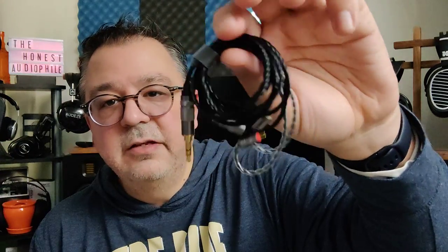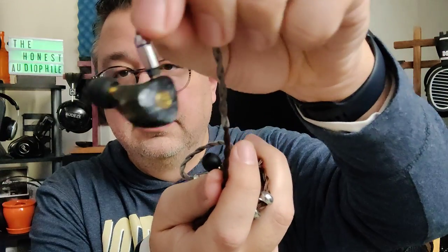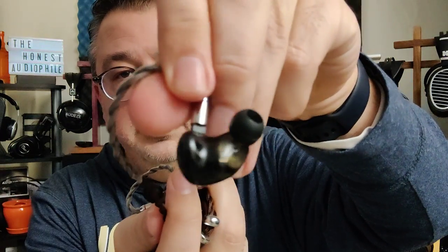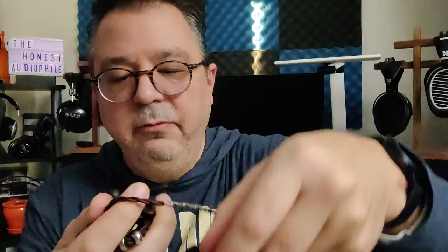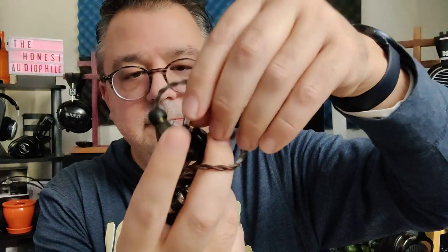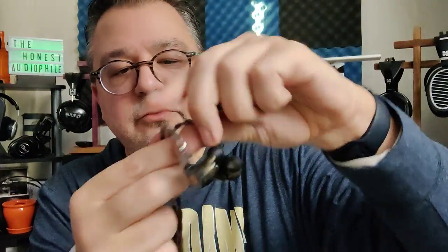The cable is nice and light. It's an okay cable — not my favorite but it's doable. Now the big significant differences: you're going to get a universal build shell, a resin design shell. You have a nice angle and a little bit of a wing. It's very small. I really do enjoy the build of the T3 Plus. It does connect with two pin connectors. This cable, by the way, is the Linsoul Smart Cable — I highly recommend it.